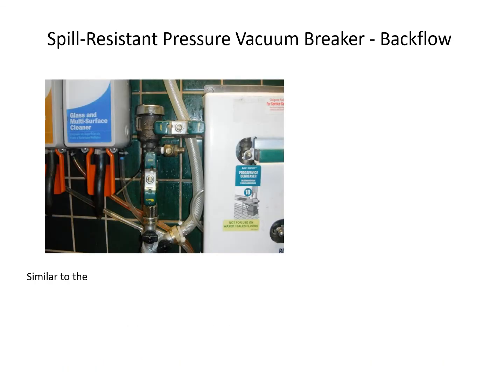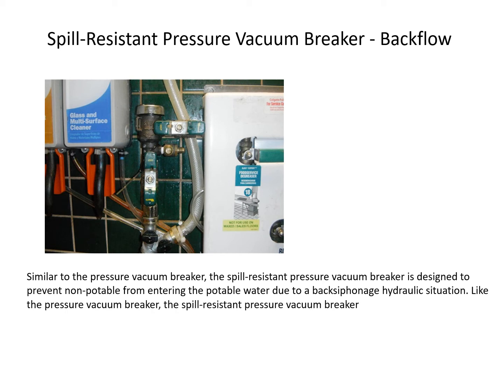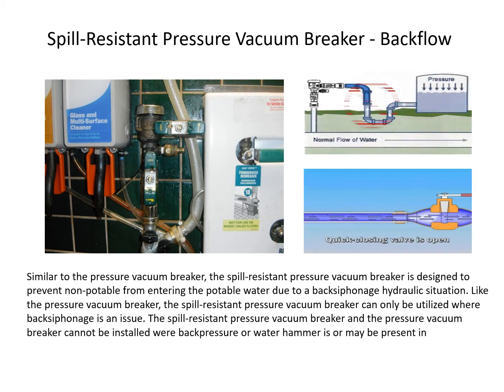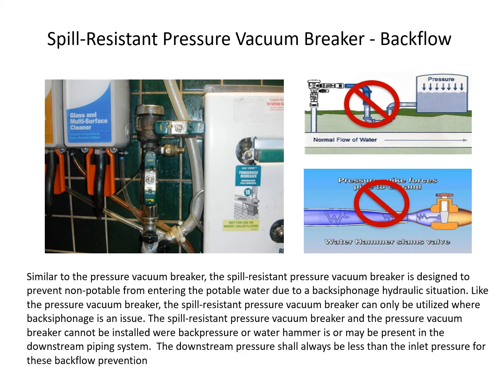The spill-resistant pressure vacuum breaker is designed to prevent non-potable water from entering the potable water supply due to a back-siphonage hydraulic situation. Like the pressure vacuum breaker, it can only be utilized where back-siphonage is an issue and cannot be installed where back pressure or water hammer is or may be present. The downstream pressure shall always be less than the inlet pressure for these backflow prevention device assemblies to function as designed.